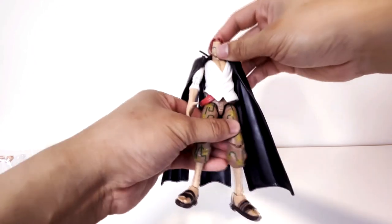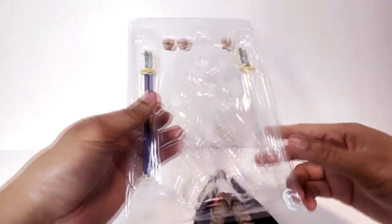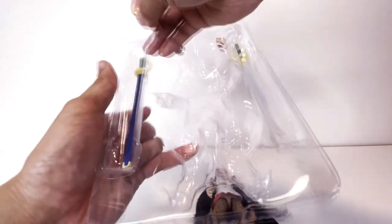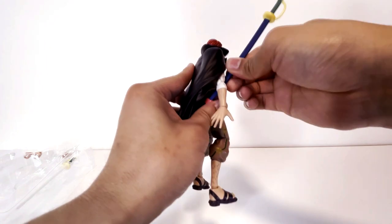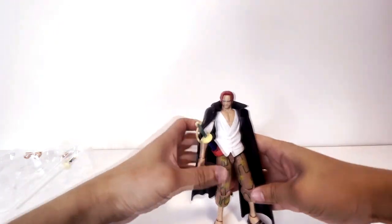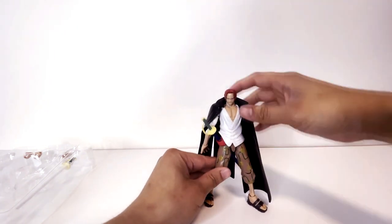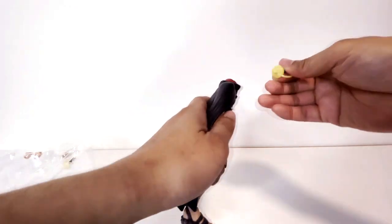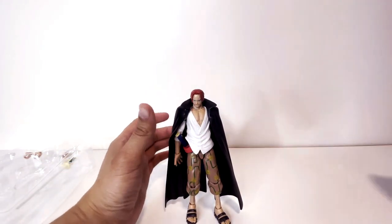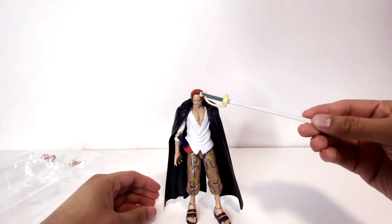In terms of customization, we got two swords. Let's just slip his sword into his little sash here. There's a slot in the back so that the sword can poke through — that's kind of cool. So we got Shanks here with his sword in standard standing position. Like Zoro's, you can take off the hilt of the sword, so that if you give him this sword it looks like he's unsheathed it. So that's pretty cool. And then I assume it will go into one of these hands.